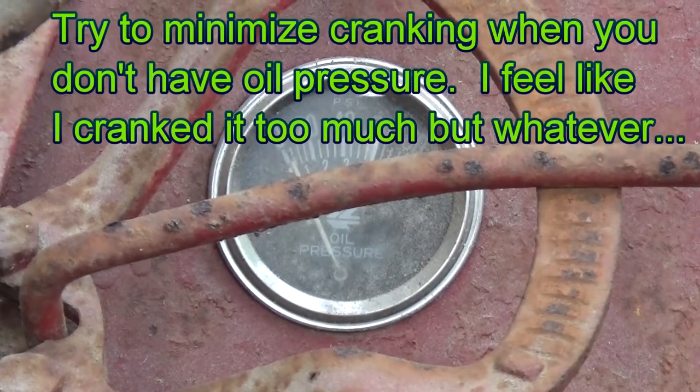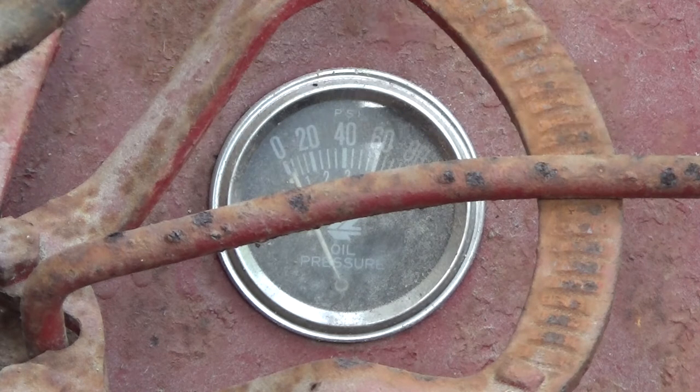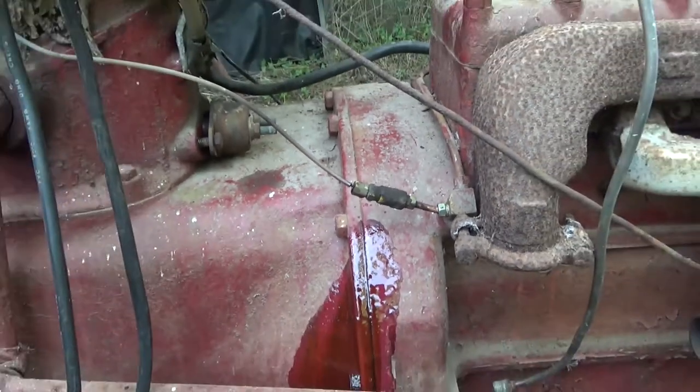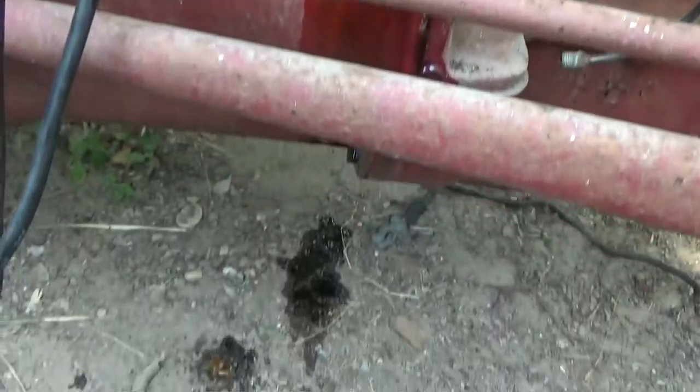Here goes nothing. It didn't show any oil pressure on the gauge, but right here the line is actually broken and I didn't realize it, and it just squirted oil out.